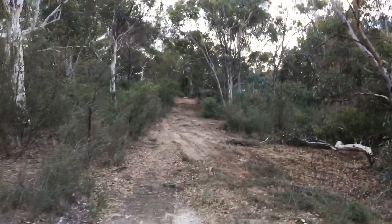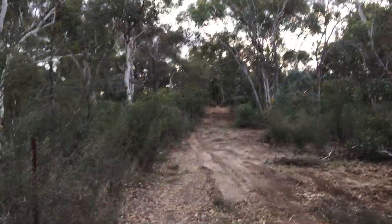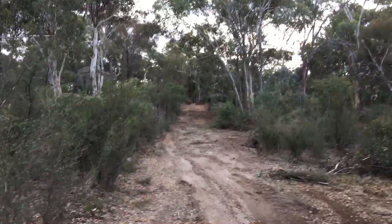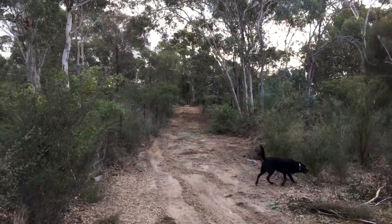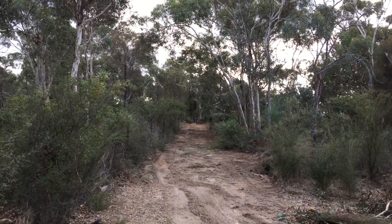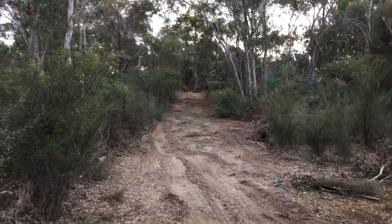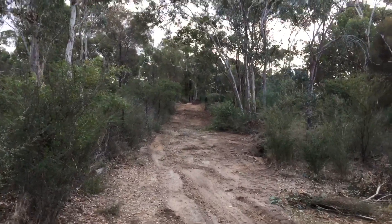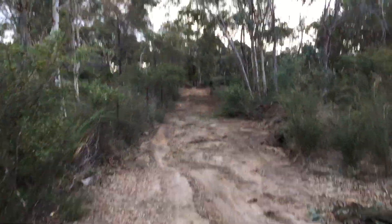Swales are nice and cheap in terms of earthworks because they're not compacted — they don't have to form like a dam. A couple of days with the machine and I've been able to get this one put through. You should be able to see from here the subtlety of the level: that hill is below the catchment on the road by only about 5 centimetres, but that's enough to catch all that road runoff and feed it through.